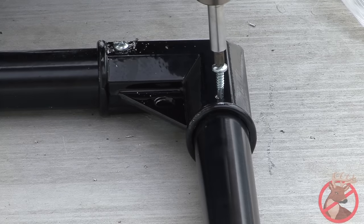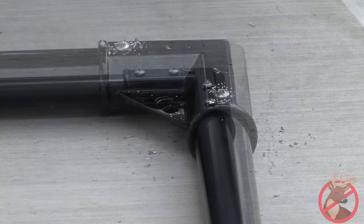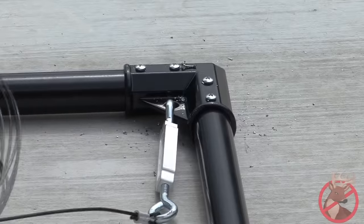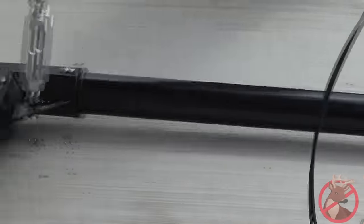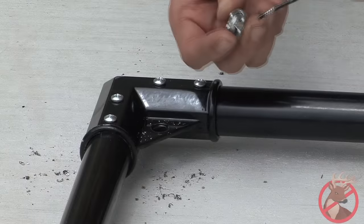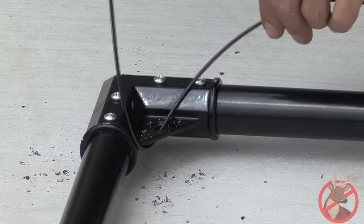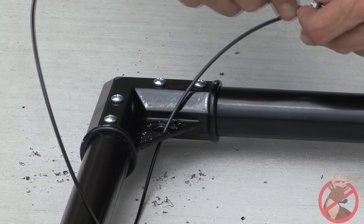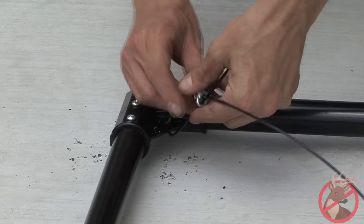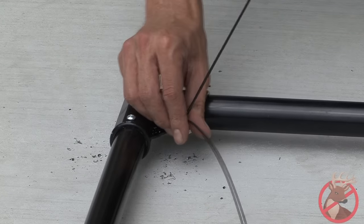Secure each corner bracket with four self-tapping screws. Hook the turnbuckles, which are located on the ends of the tension wire, in the center hole of the corner brackets on each side of the top of your gate. Feed the tension wire through the wire clamp, then loop the wire through the corner bracket on the opposite side. Feed the line through the wire clamp again. Take the slack out of the line and tighten the wire clamp securely. Repeat on the other side.